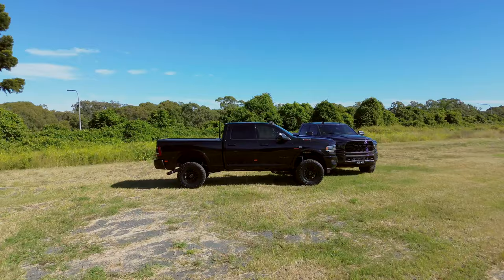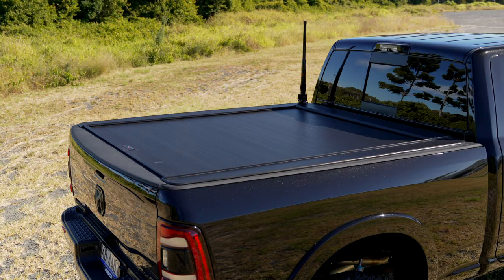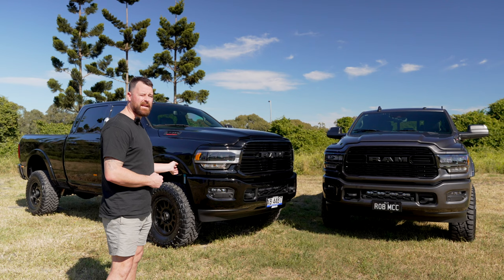The black one is simply the 3.25-inch Kali pin top kit — just the base kit with the sway bar drops — and then it's got the electric torno on the back, the GME UHF combo, and we've gone for the Method 305 NV Matte Blacks. These are the HD wheels from Method Race Wheels Australia in an 18x9 POS18 with a Toyo MT — a 35x12.5 mud terrain tyre.